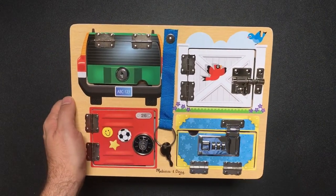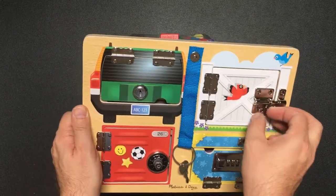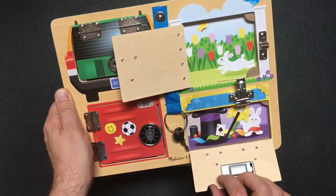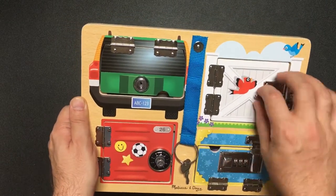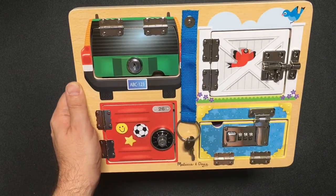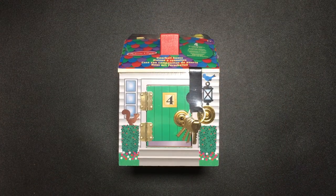Recently we looked at this Melissa and Doug lockable board where you can open up these little locking latches and locks and see what's on the inside — that was pretty cool. There's really only one real lock on here, which is the one in the car boot or trunk, and we picked our way through that.